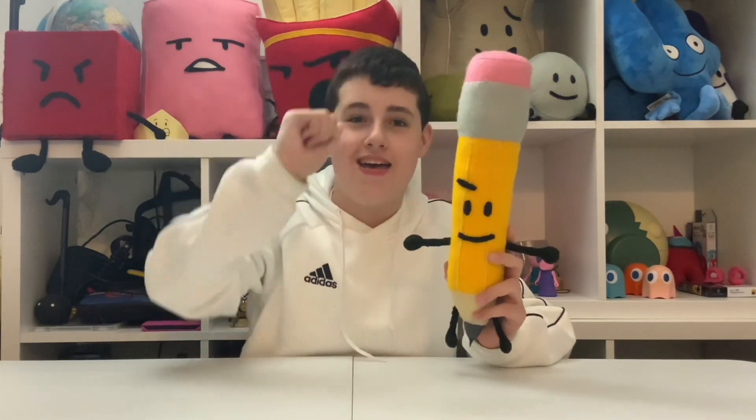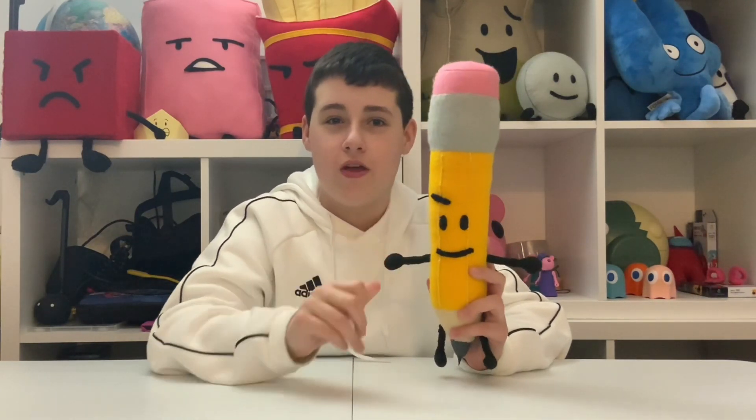And she's really cool! The limbs are not made with pipe cleaners. We have the eraser on her head, we also have the metal bit as well — the little metal grey bit that holds the eraser — and the main body which is like a yellowy orange, and we even have grey for the little tip as well.